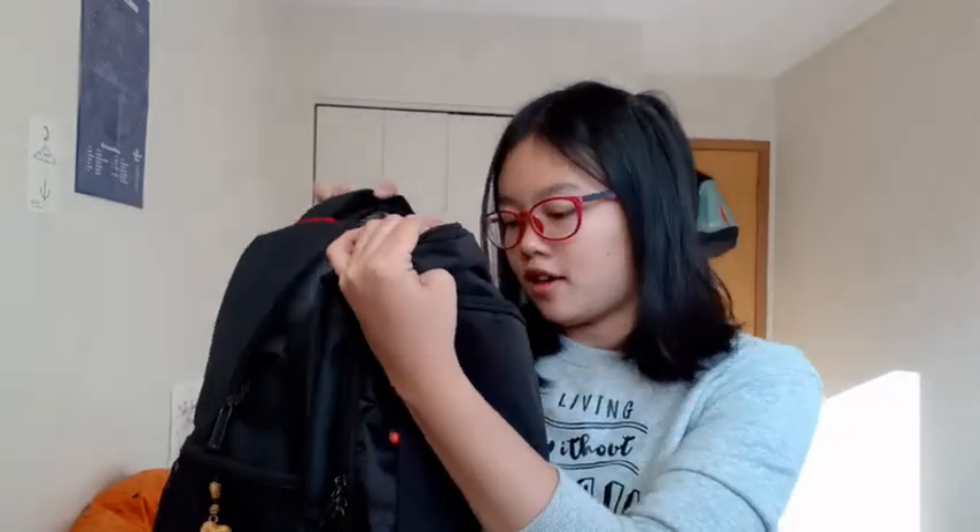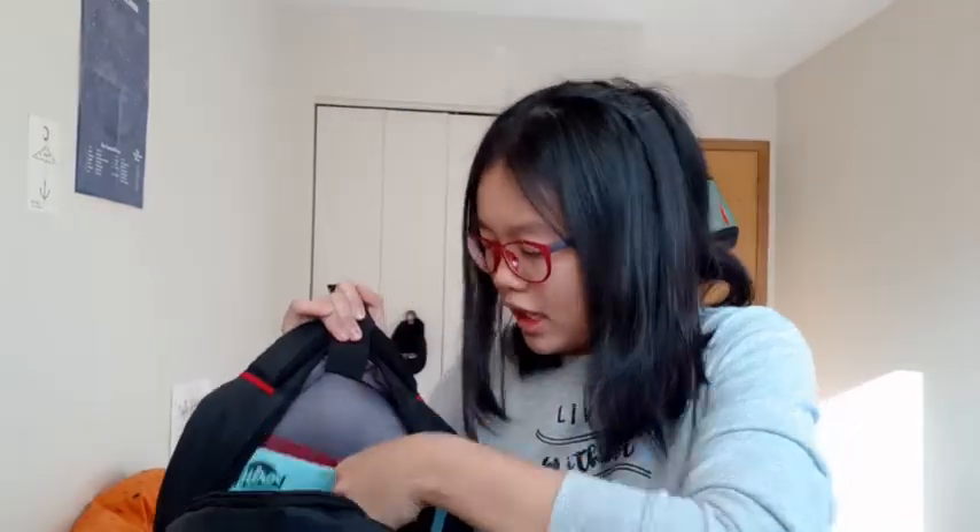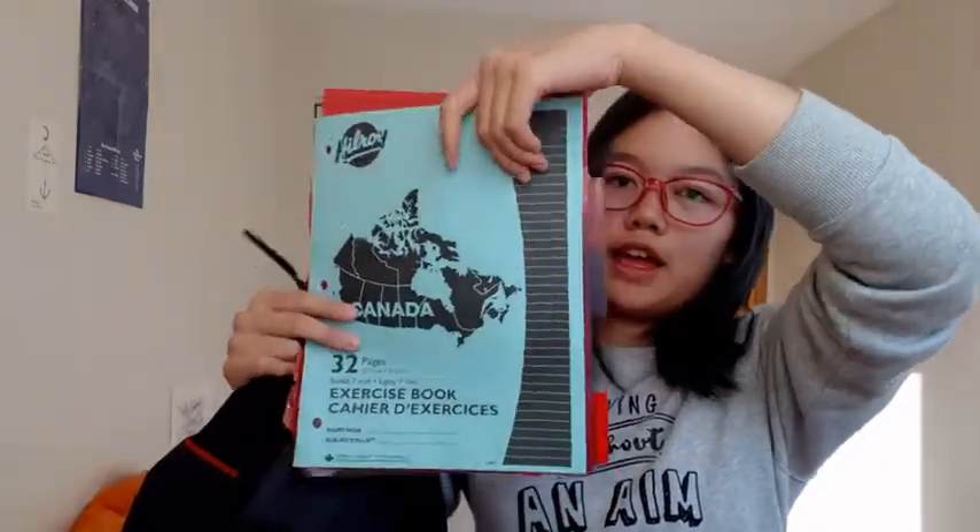For my backpack I also have these dual tangs — a red one and a black one — just in case I might need them. And then I also have a backup mask in here. And also I have a spare notebook and some spare subject dividers.